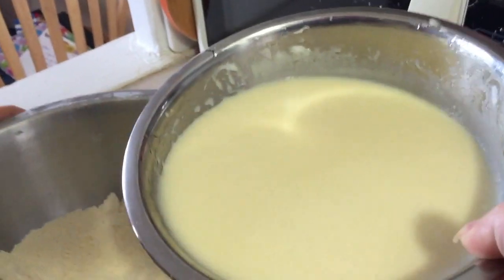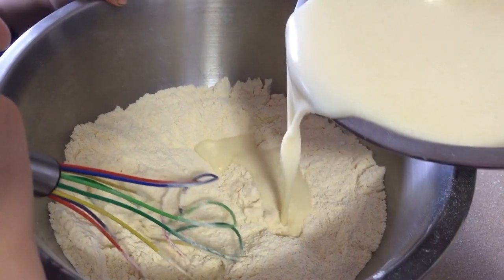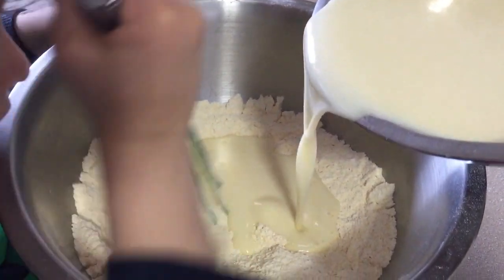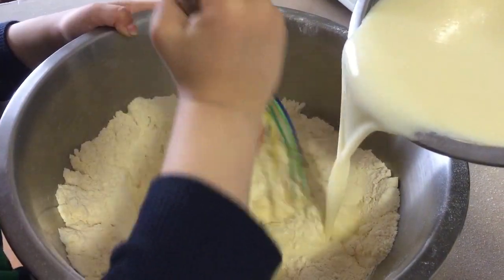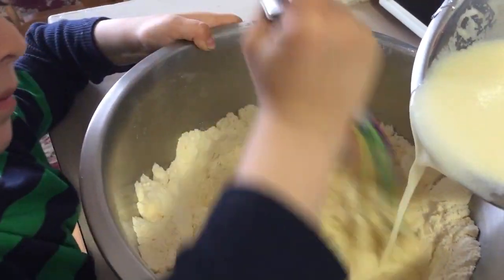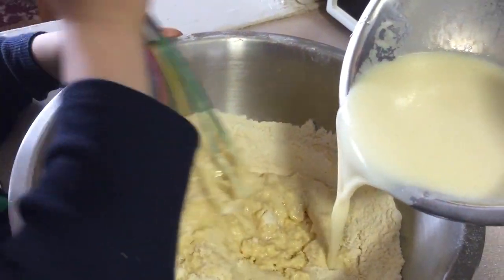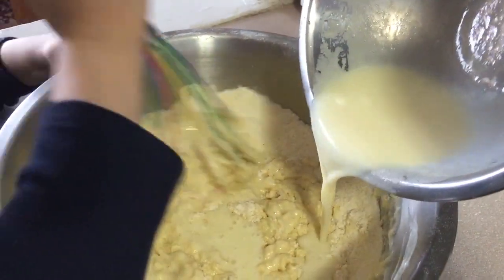Okay, so now we're going to add our liquid ingredients. And as you can see, we already mixed those together, so those are all mixed in. And here are our dry ingredients. Alexander, would you stir please while I'm pouring? Great. All right. This is going to be rubbish. Okay, keep stirring. Good job. We get all of our liquid mixed into our dry. And that's it. It's very simple.